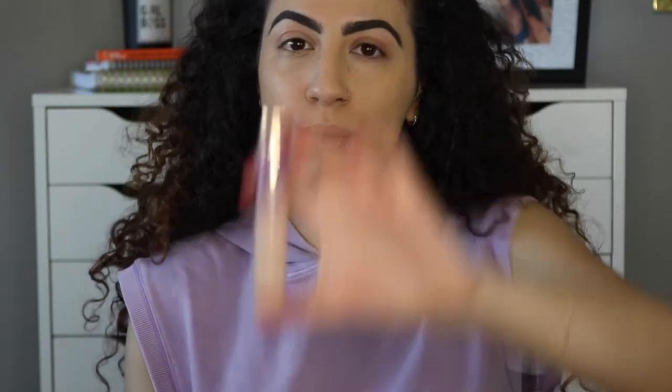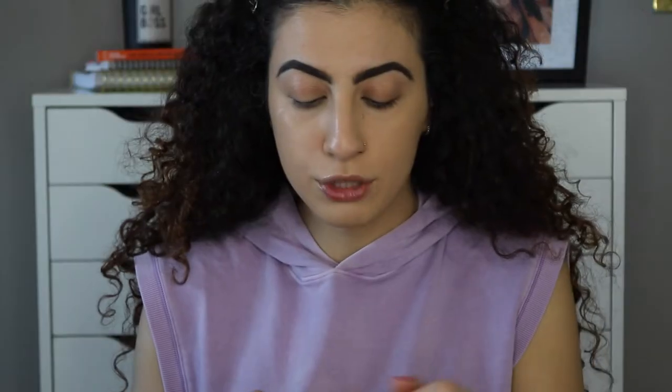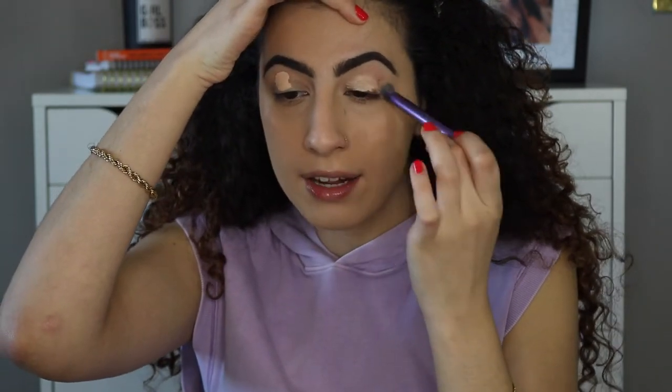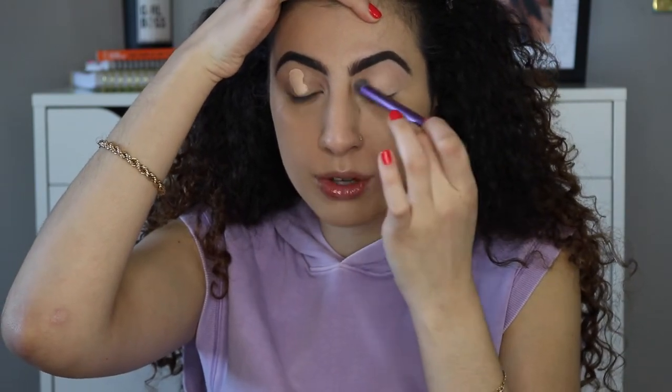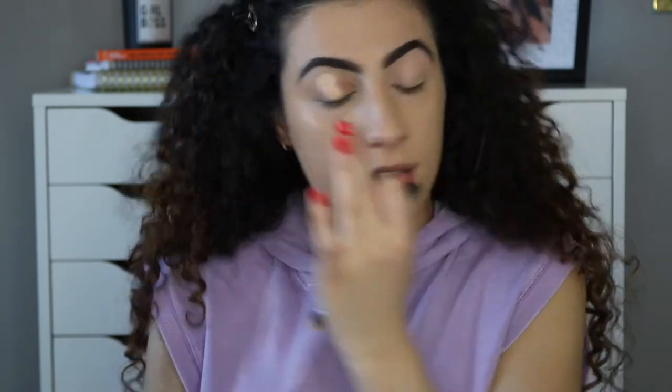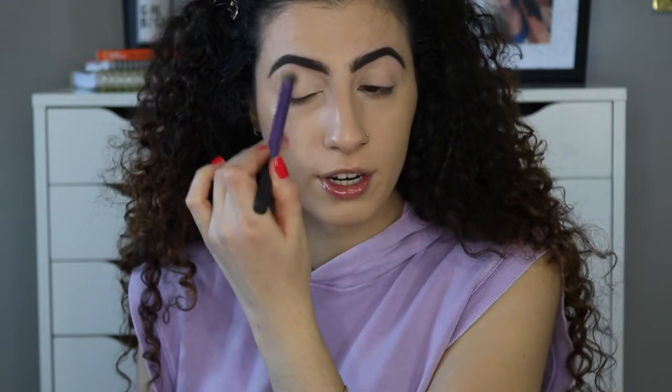To prime my eyes, I'm going to use the Tarte Shape Tape, taking just a little bit because it's pretty thick and you don't really need that much. I'm taking this Real Techniques brush — it's the Deluxe Crease brush — and I'm just going to gently pat the concealer onto my lid. I also use my fingers to blend out any harsh lines, so the brush and my finger work together.